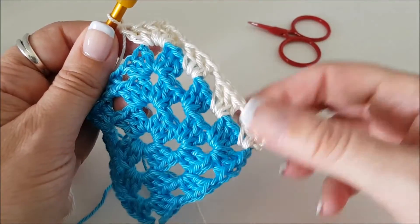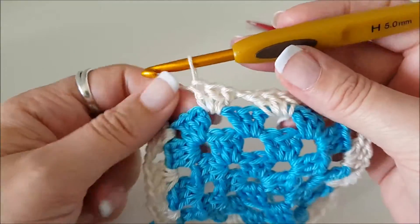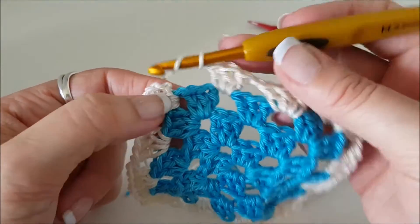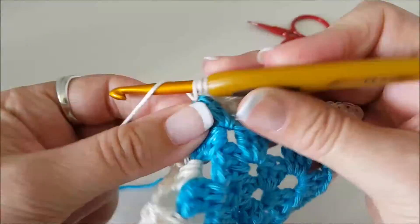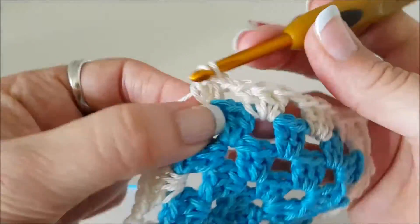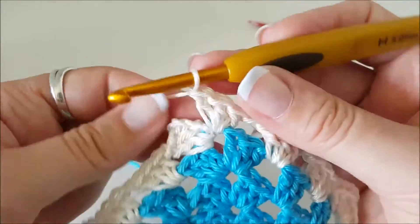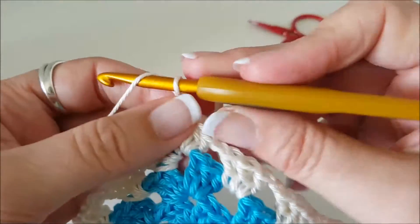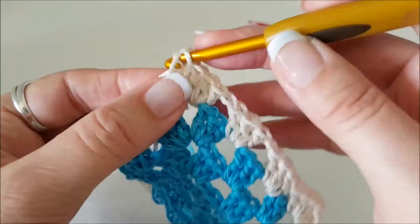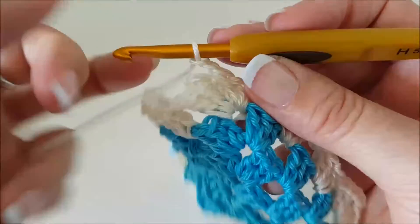Here I am back almost at the start. I've done my last group of three along the side. I need to chain one to get to the corner, then finish off this corner by doing three stitches in here: one, two, three. Now I'm going to chain two and join to the top of my third chain — that's a slip stitch. Now I'm going to cut that color off and fold it through.